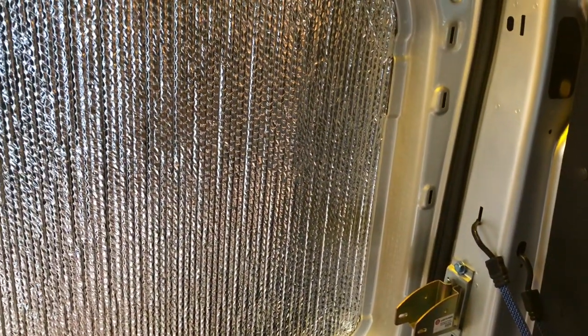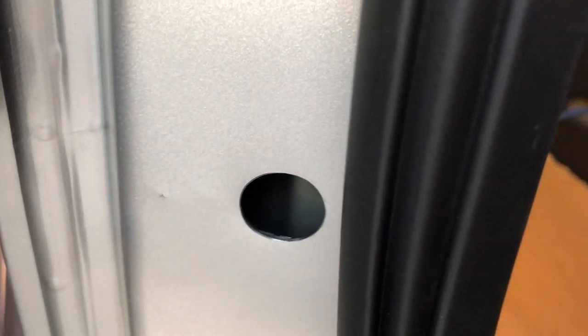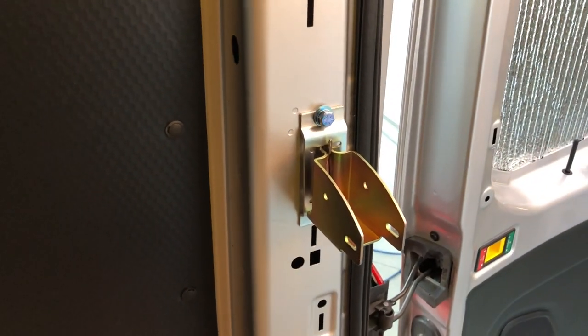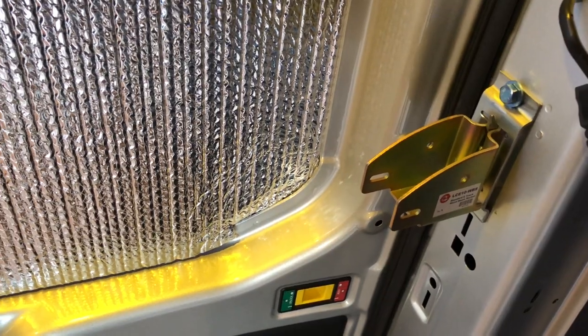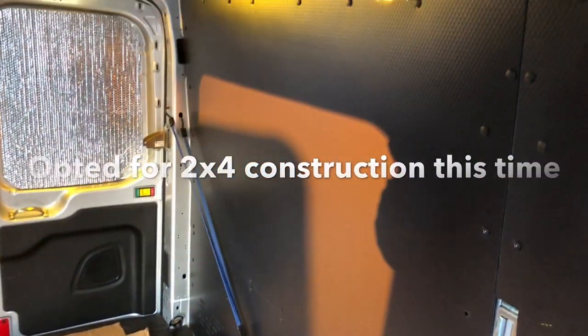We've got some rear window insulation and privacy. The other side is in place at the same height. This one was an odd shape so I actually had to drill a hole to get on the backside. We'll take aluminum across here — probably 80/20 or some sort of aluminum extrusion. I've also made platform beds out of wood that work well.